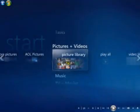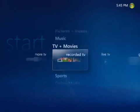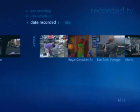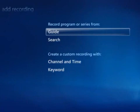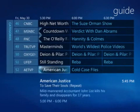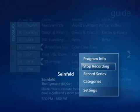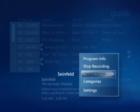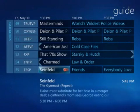Now comes the fun part. From the Start screen, I'll scroll to TV and Movies, click Recorded TV, and then click Add Recording. There are a lot of ways to find your favorite TV programs in Media Center. I'll use the guide. Next, I find the program that I want to record, and then click the Record button on my remote. If it's part of a series, I can click the More button on my remote, and then click Record Series. You can add as many recordings as you like, or as many as will fit on your hard drive.